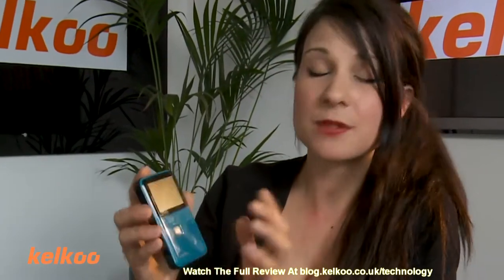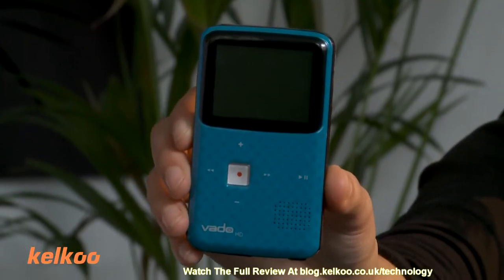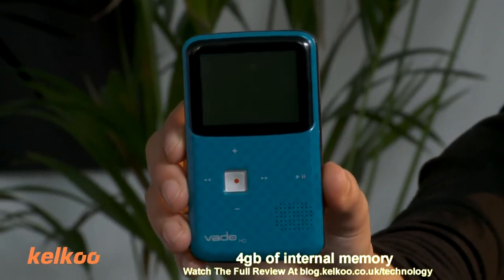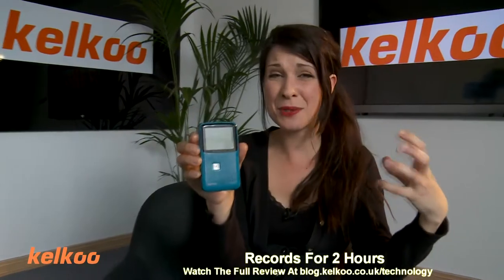I think this one is actually cheaper than the others — it's under £69. It has four gig of internal memory, which is half that of the Minnow, but still records for two hours, which means the data must be being compressed. So in theory that should affect the image quality, but we haven't seen much difference. The big difference is the price — just under £69, making it the cheapest out of all three.